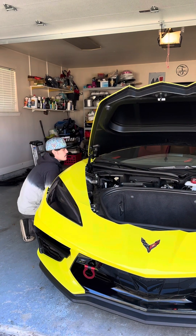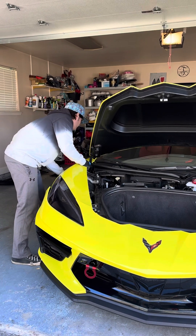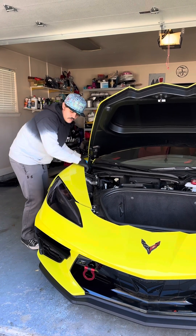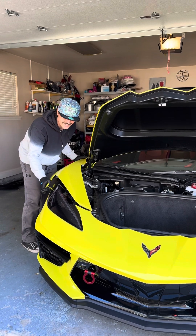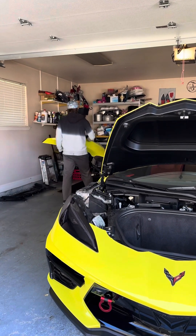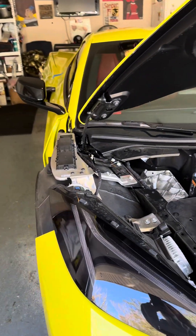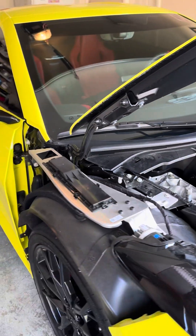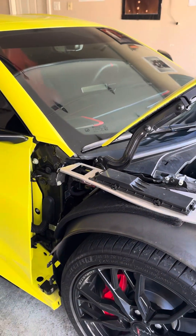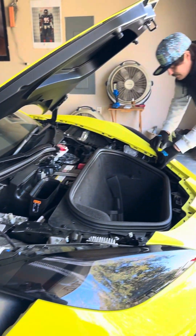So just taking our fenders off — it's one of the first things I do on the installations. Corvette C8 fenders are easy to take off when you've done it 300 times, like myself. First time it is daunting, but they do just snap on and snap off. The Corvette C8 body is mainly composed of a fiberglass composite, so it literally just snaps in and out of place.